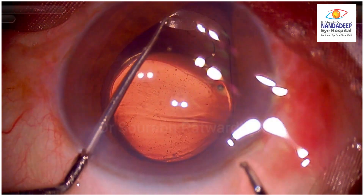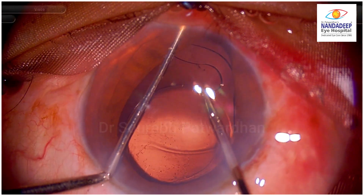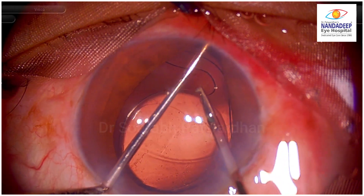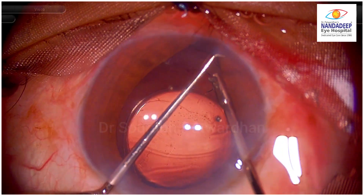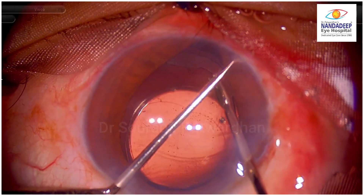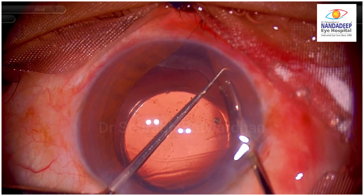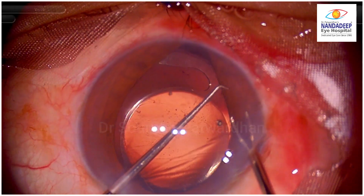So I am called in and I am reviewing the situation — same instruments, just a bit more experience handling situations like this. When you are pulling the CTR which has gone into the angle, you have to be very careful not to damage the root of the iris there. So initially I am trying to pull it so that I can hold the CTR with the micro grasper.